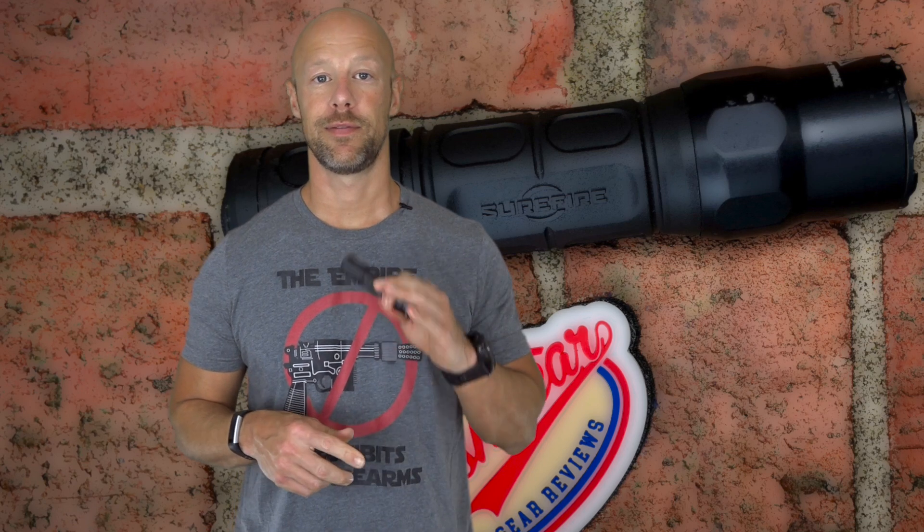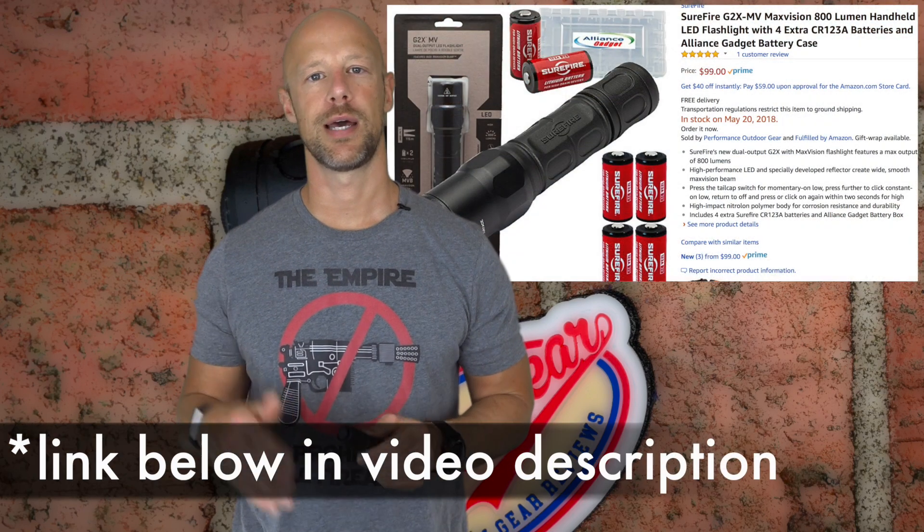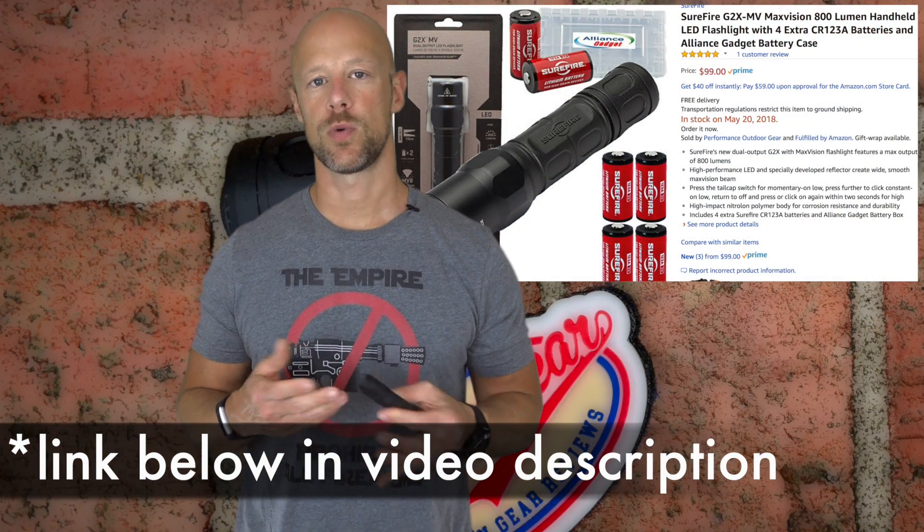We've covered most of the important points of the light with one exception — cost. With Surefire, that's always a concern for a lot of folks because they make very high-quality lights, but they're definitely not the cheapest. This one, though, is one of their more inexpensive lights. I think the MSRP is going to be $109, and if you look around online you can find it for a little bit less than that. We'll throw links down below so you guys can pick one up.